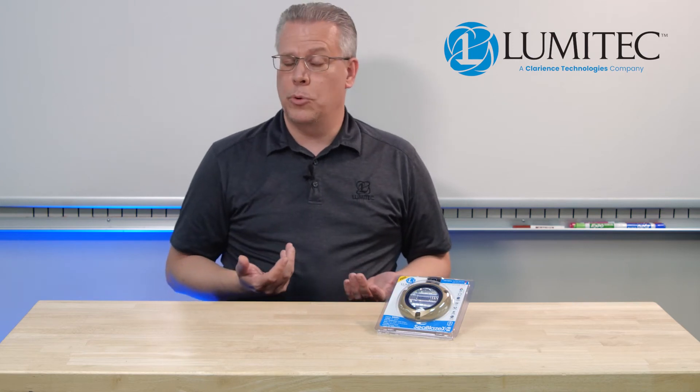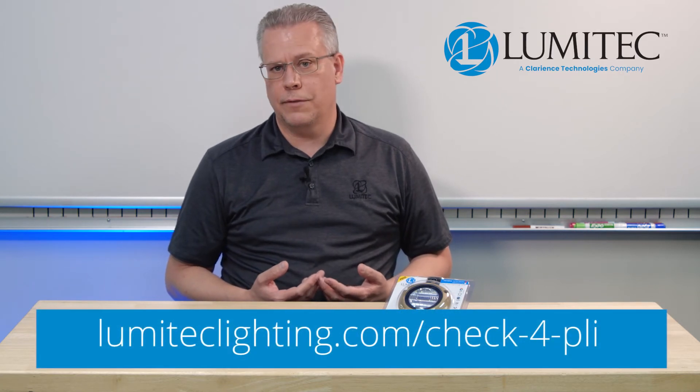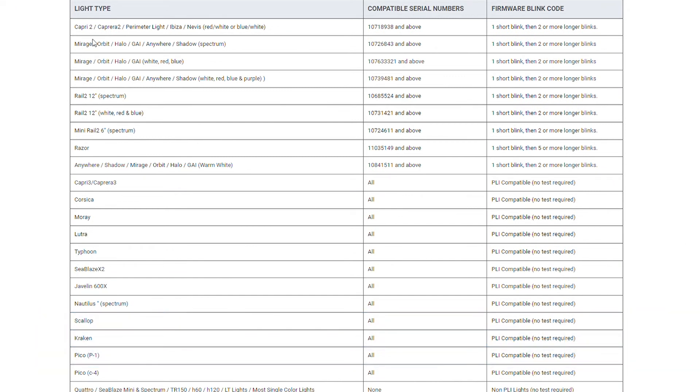But let's say you've bought a boat. Now you're wondering, are my lights compatible with POCO? Well, there's an easy way to check. If you head to limatechlighting.com/check-for-PLI, scroll down to the compatibility chart. Look at the type of light that you have and the corresponding serial number.